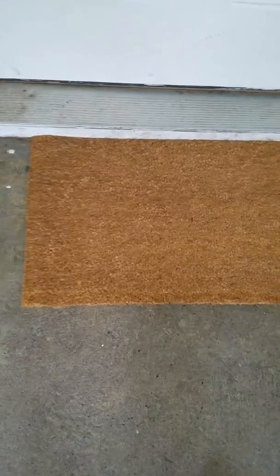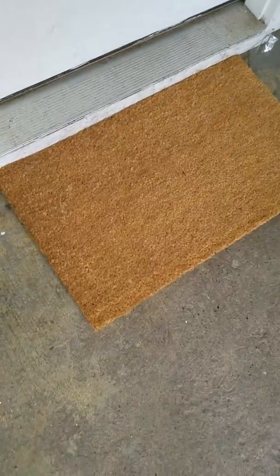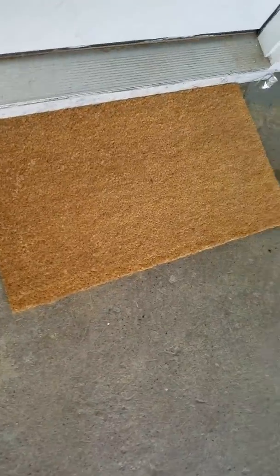Hi guys, today we're reviewing the Coco Pure Coco Coir doormat — I think I said that right, not 100% sure, sorry if I didn't. This is the doormat; it comes rolled up, so when you unroll it,